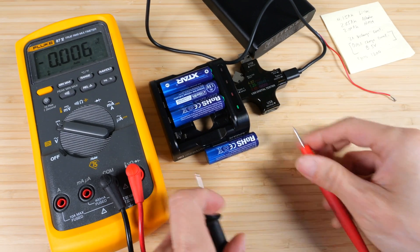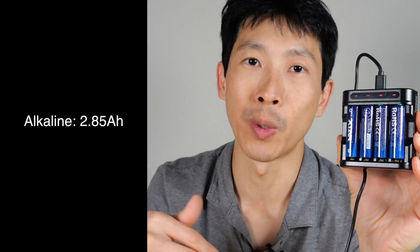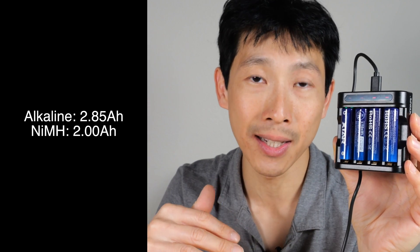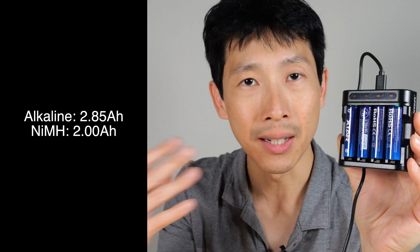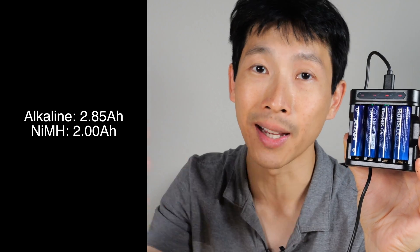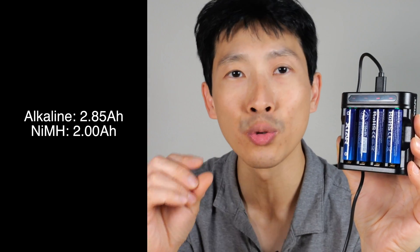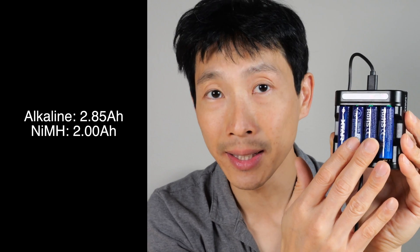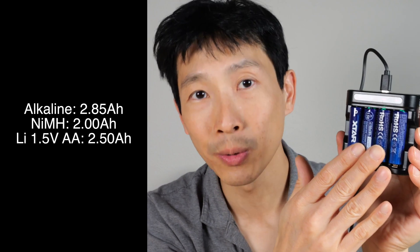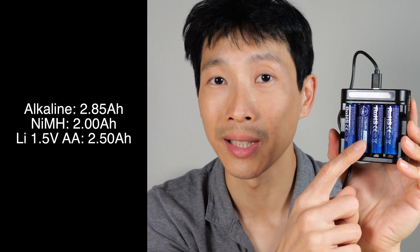Note that the voltage at the battery during charging is 4.48 volts, but when you take it off and measure it, it's only 1.52 volts. Typical alkalines have 2.85 amp hours of capacity. Nickel metal hydrides only have 2 amp hours of capacity, but even though they have less capacity, they can run high-drain devices for longer. For alkalines, if you draw too much current, the internal resistance increases, it droops the voltage, and you can't actually draw that much energy out of them — so alkalines are really good for very low drain devices like remote controls. These lithium-ion batteries have a little bit more than nickel metal hydrides at 2.5 amp hours, and they can do very high drain at close to 2 amps.